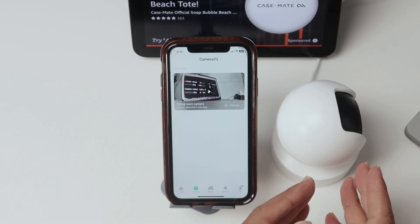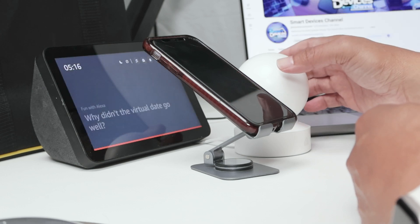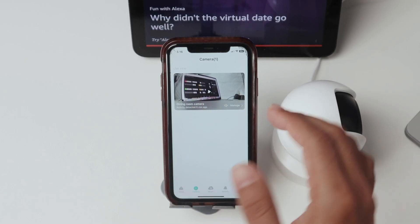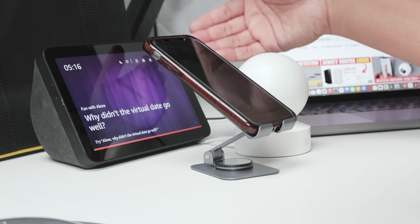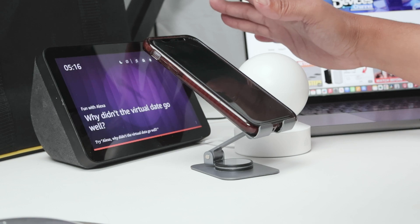Hey guys, let's talk about the TP-Link Kasa Alexa setup. Basically, I have a TP-Link Kasa camera, and here you already have the Kasa app working with the camera and an Echo Show that I want to use to ask Alexa to show the video, right? So it's pretty simple.